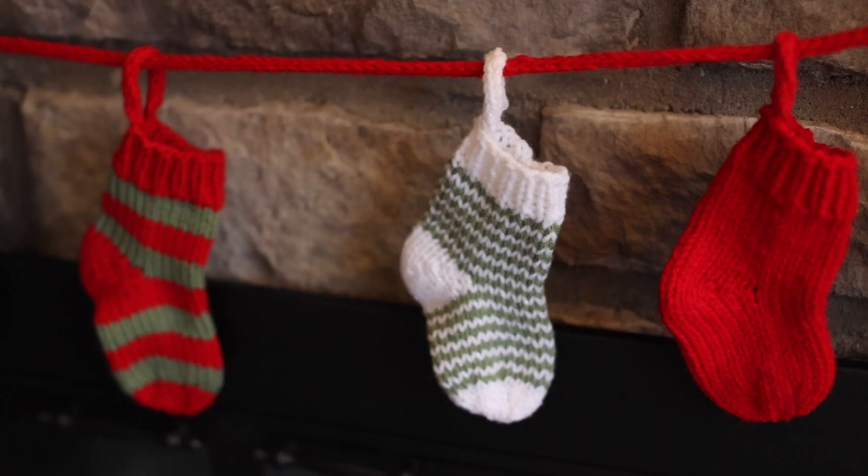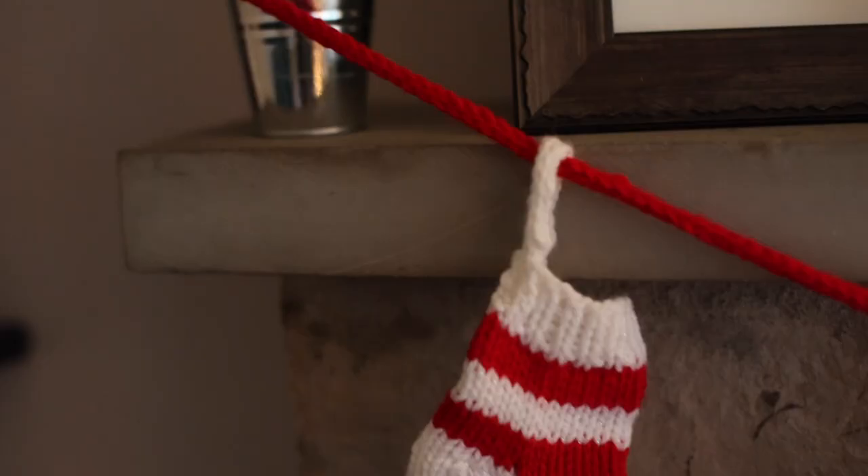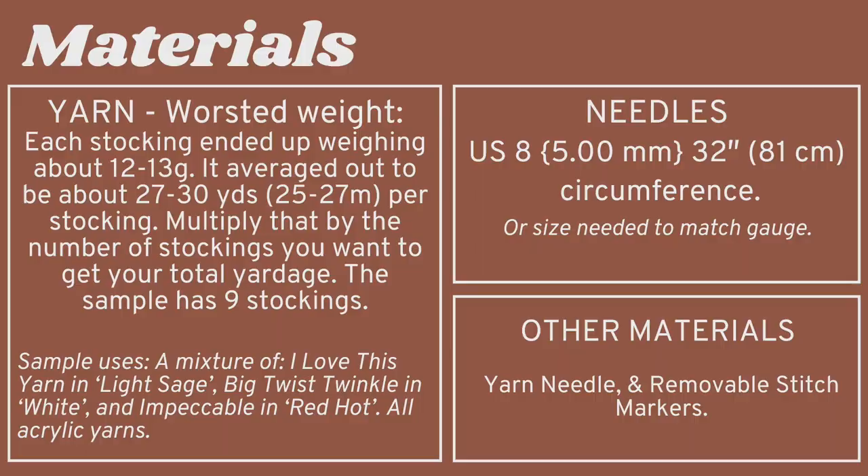This is my stocking garland pattern. In this video I'm going to teach you how to make the miniature stockings, how to add an i-cord loop, and how to attach them onto the garland. I'm going to walk you through just the one color version, but I'll give you some information on how to make the colorful ones.